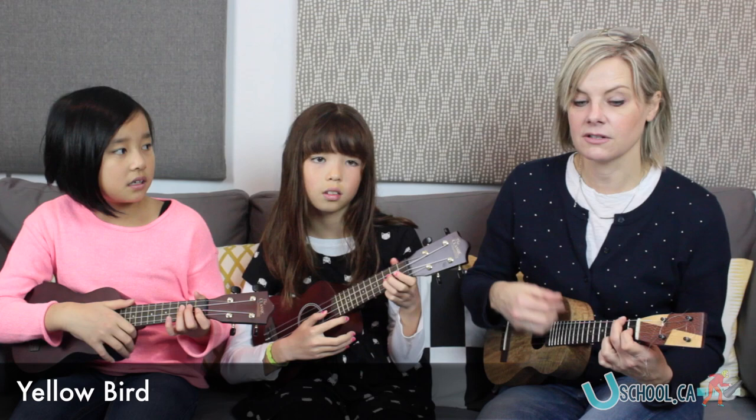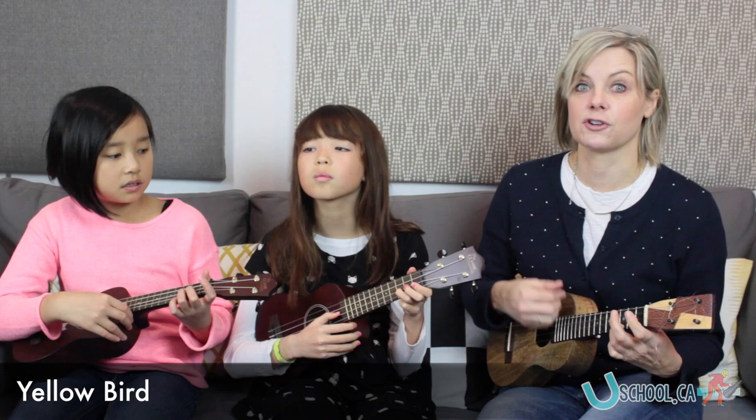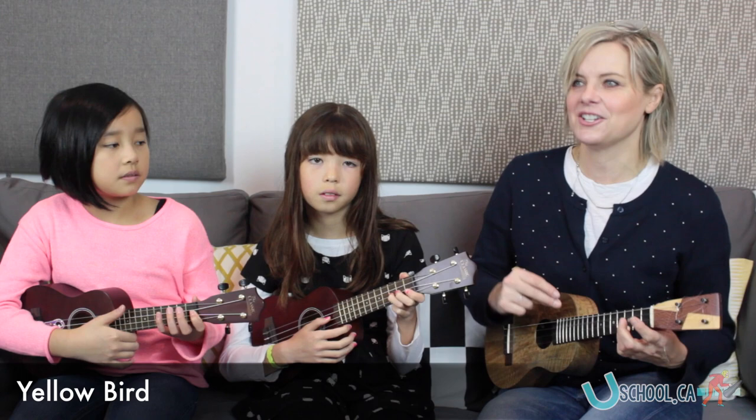Let's do a couple of things that we've done in our class before. I was thinking if we just start off with something that we sing and play. You know this one because we did it at your school concert, I remember. So let's try this one in case some kids are practicing it. It's called Yellow Bird, and we're going to sing at first. Just singing. I'm going to be the person strumming, and the kids are going to just be the singers at first. One, two, here we go.